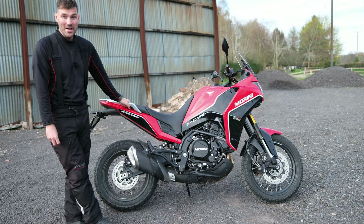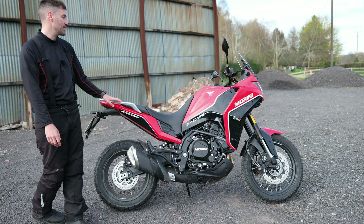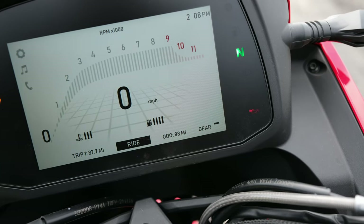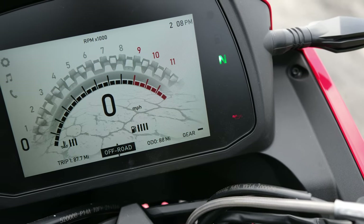Overall I had a great time with it. Like the other Marini I rode, it's quite hard to fault. The other thing I really liked was the TFT screen — it's a 7-inch TFT and it feels like a much more premium offering than perhaps the price would suggest.